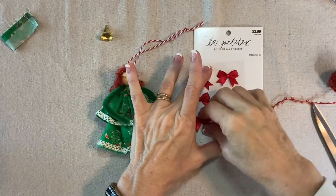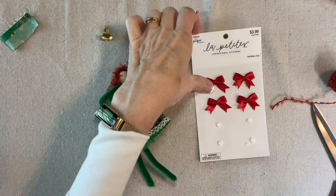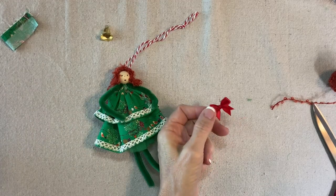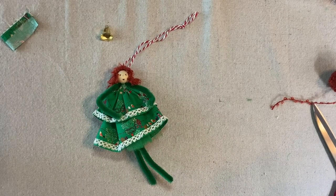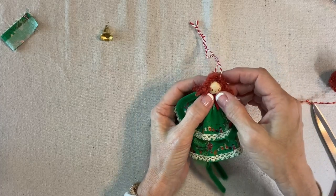Now I'm going to add a little red bow from La Petite's — the Paper Studio, available at Hobby Lobby and other places. I'll add a little bit of hot glue and press that just below her chin. Cute, that looks good.